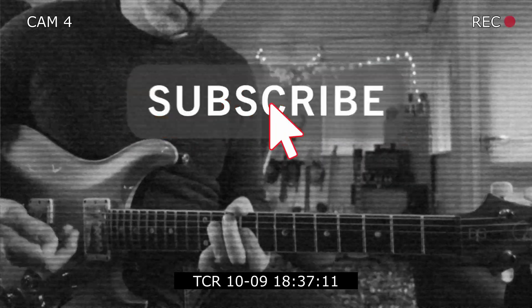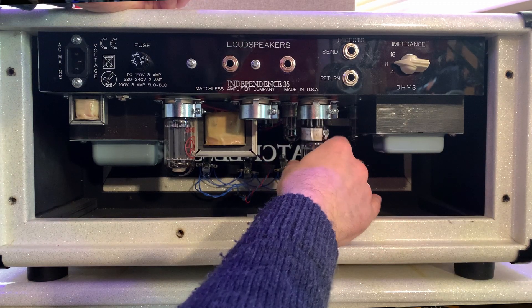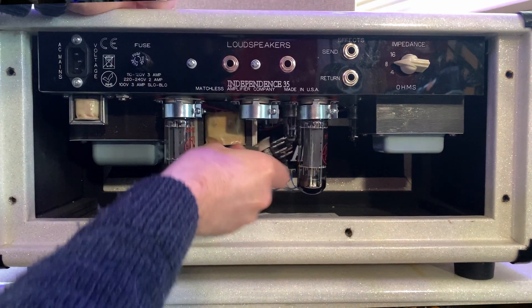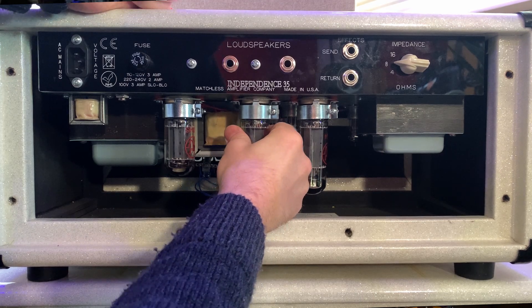I've put the JJ valves back in the Matchless amplifier and I'm going to be using the same song that we did the speaker test with. There's no discrepancy between any of the guitar parts — they're all the same guitar part played on the same guitar, going through the same effects, mic'd up with the same speaker. So really we're just hearing the difference between the valves. Let's go for the first take.